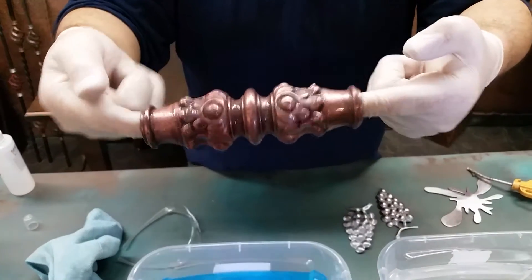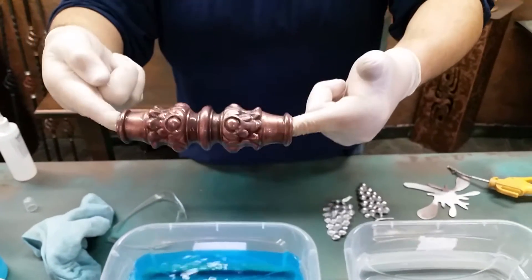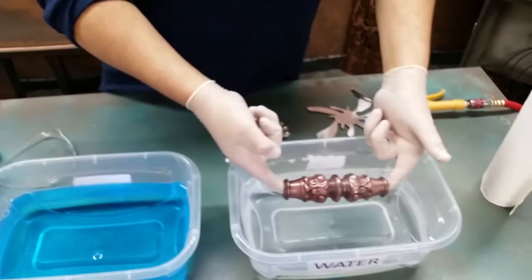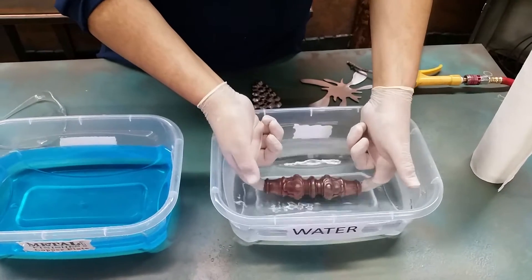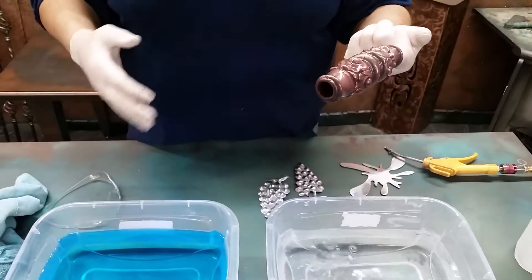It's instant — just like that. Now after you put it in the copper plate, go ahead and rinse the excess chemical off in water.